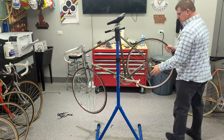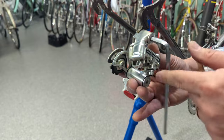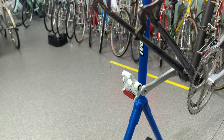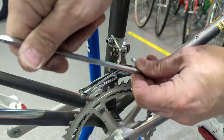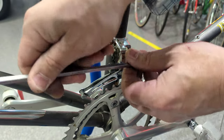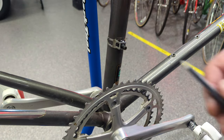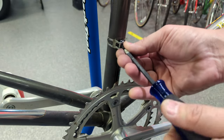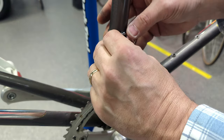If you have an old Suntour Superb or Cyclone system, it's probably the best shifting of its day. I already have my replacement chain — those of you who know my channel know what it is. It's the best shifting, quietest chain I've ever used, and it's silver. I like bling. These parts don't need too much cleaning, but it's a lot easier when they're off the bike. The Suntour Superb and Cyclone have what they call an endless strap — you loosen the bolt and the front derailleur comes right off.